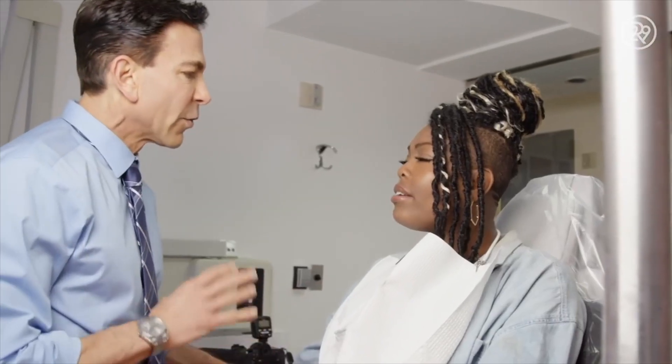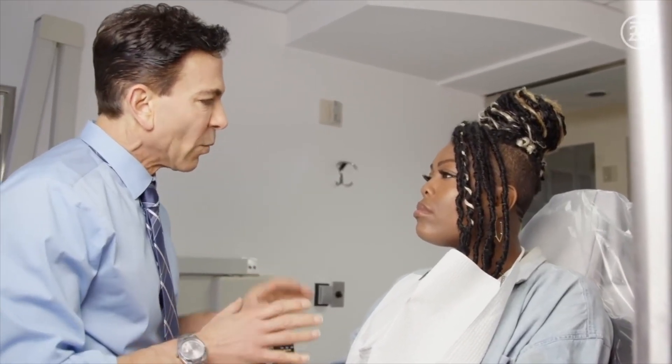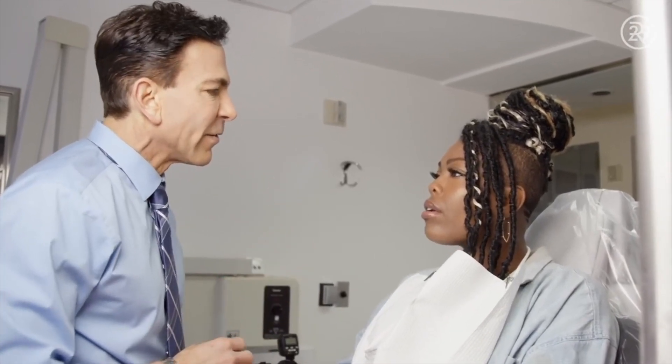We can do something called direct bonding. Basically what I'll do is apply a tooth-colored material to your tooth. And then once it's on there, it's like a paste — we hit it with a laser and it hardens instantly.